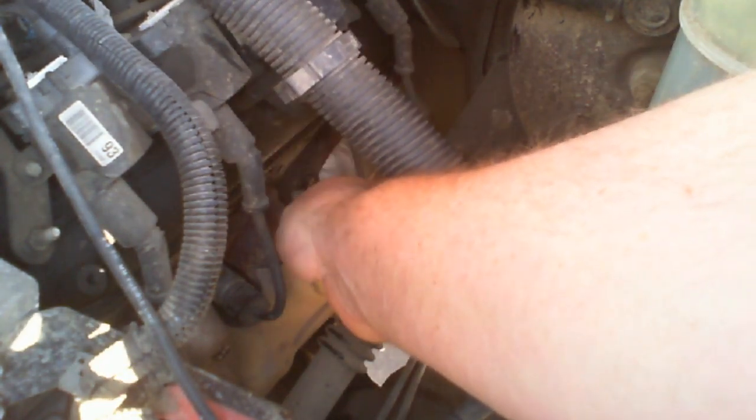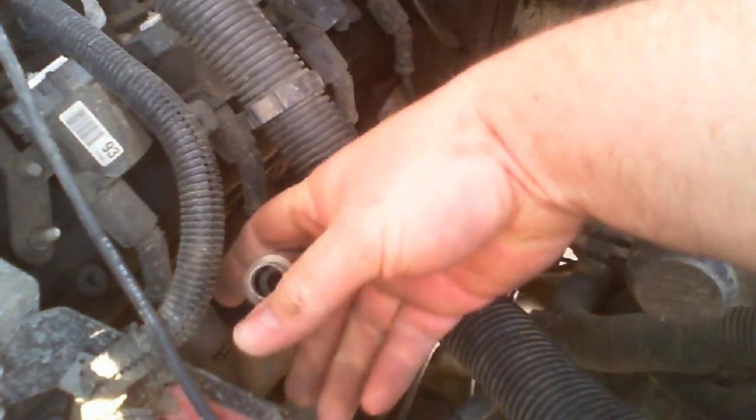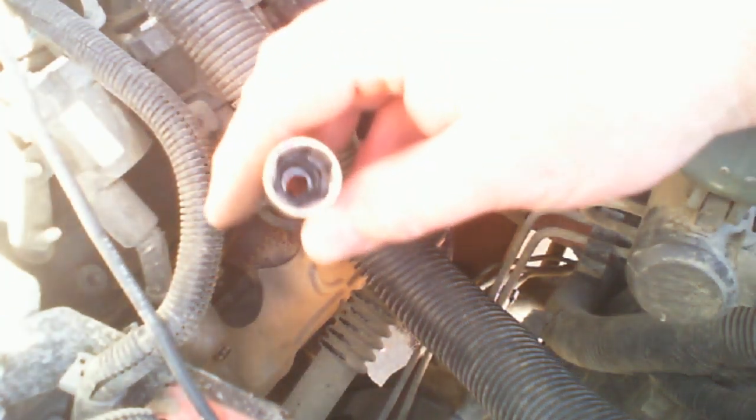Some tricks on how to remove this: first, cold engine — don't do this on anything that's hot. Next, you're going to twist the boot back and forth, then give it a nice even pull. There it goes. This one has a little spring on it and this boot right here. Down here is the end of the spark plug. We're going to use a special socket called a spark plug socket.